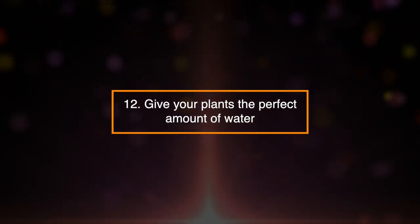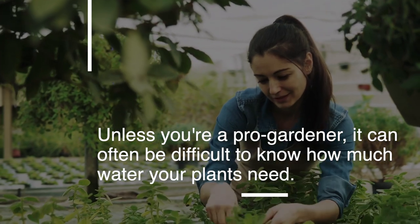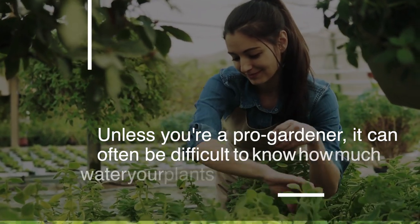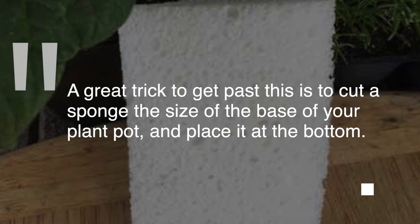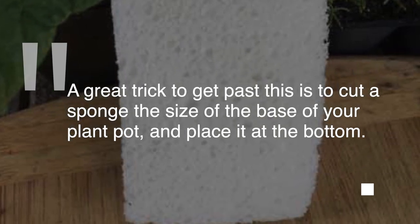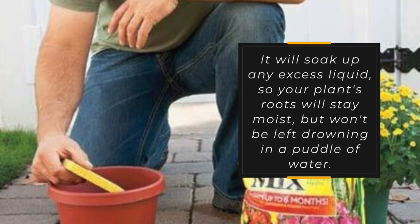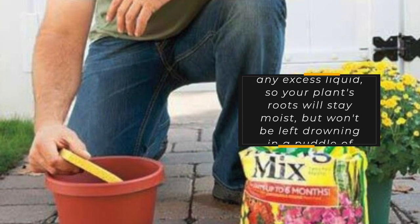12. Give your plants the perfect amount of water. Unless you're a pro-gardener, it can often be difficult to know how much water your plants need. A great trick is to cut a sponge the size of the base of your plant pot and place it at the bottom. It will soak up any excess liquid so your plant's roots will stay moist, but won't be left drowning in a puddle of water.